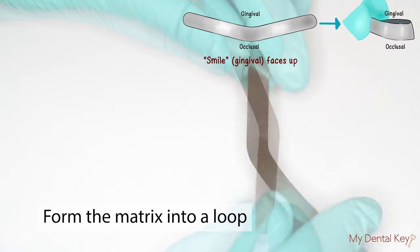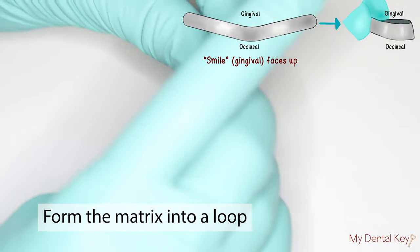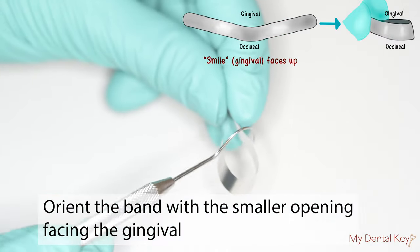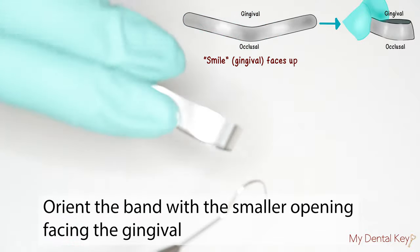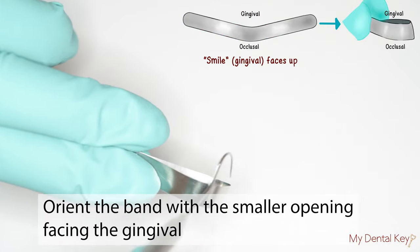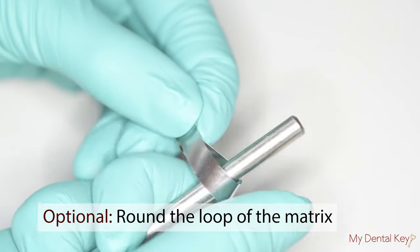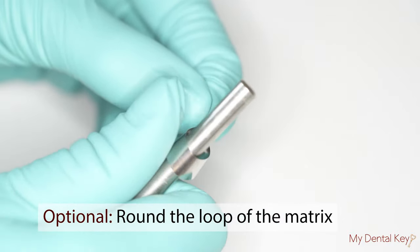Fold the matrix loop such that you bring the two ends of the matrix band together. Orient the band such that the smaller opening is facing the gingiva. The larger circumference opening is the occlusal portion. Optionally, you may also round the loop of the matrix using a round or cylindrical hand instrument.